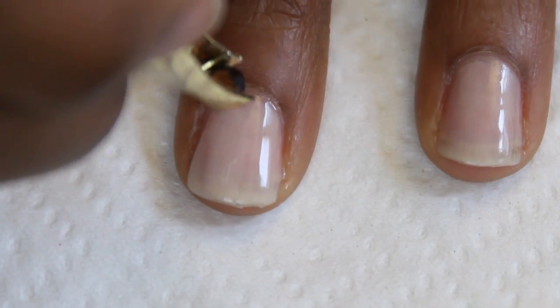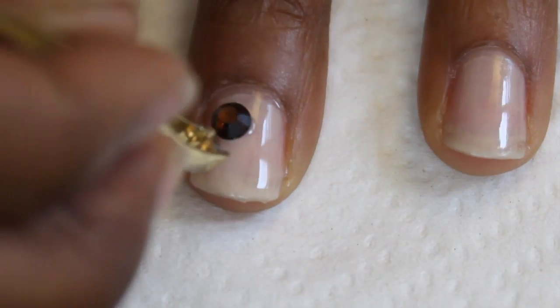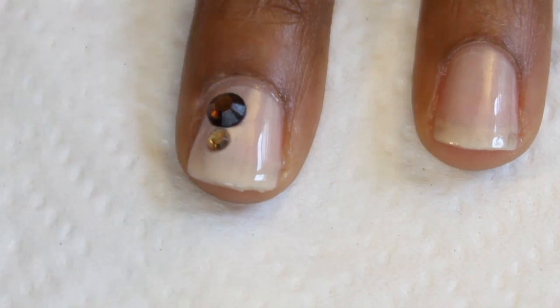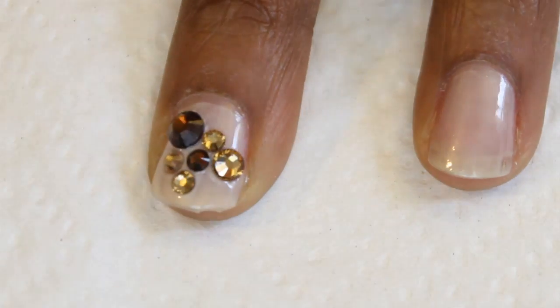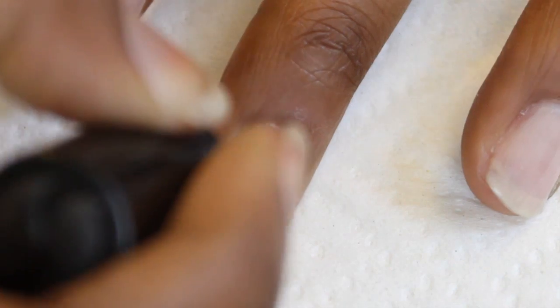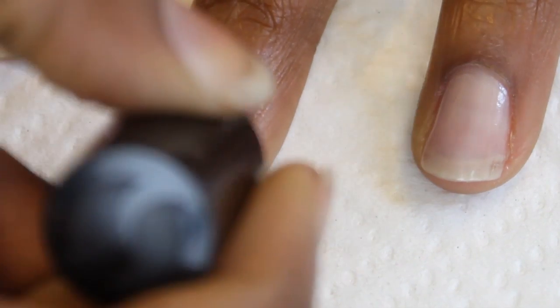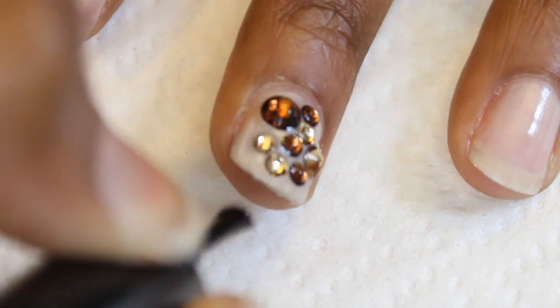I put my top coat on my party nail of choice and then use my little tweezers to add the rhinestones to my nail. As you drop them on, you want to tap them a little bit so that they set into that top coat. There's no rhyme or reason — I'm just putting them in a little cluster on my nail. When you're done, go ahead and add that top coat back onto the nail, making sure to wrap it. This will make sure those stones stay on as long as possible.